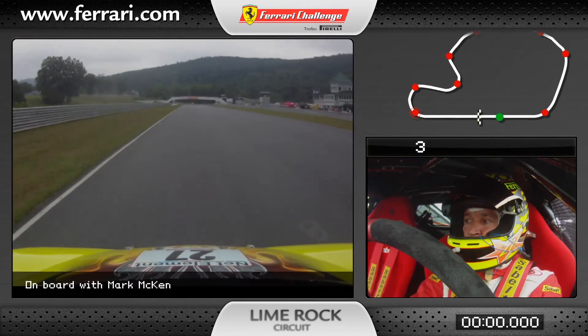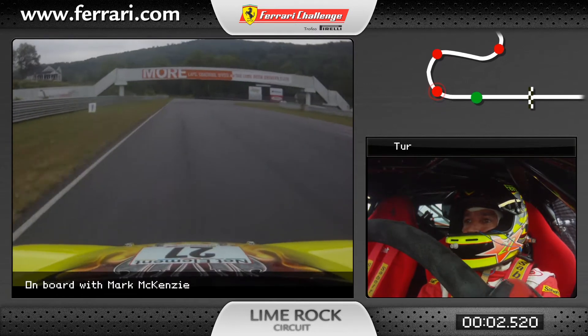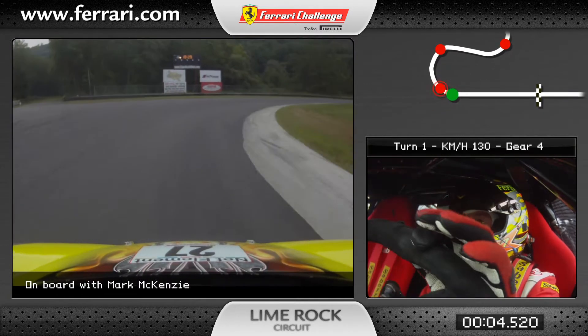5th red line, 6th gear approaching start finish, flat in 6th, brake hard at the 4th, 5th gear, 4th gear, to the 1st apex.